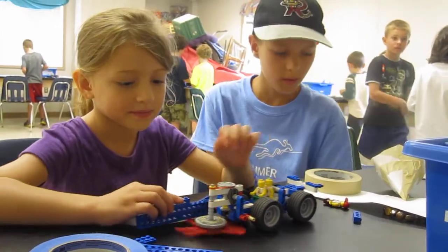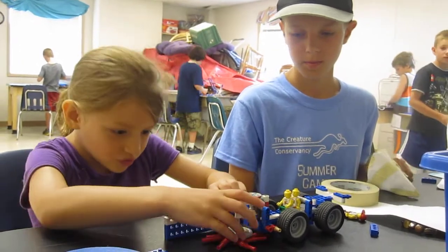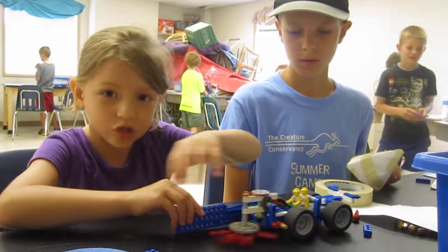So you guys were trying to collect the paper, but what happened? This just pushed — the spinner just pushed it out.